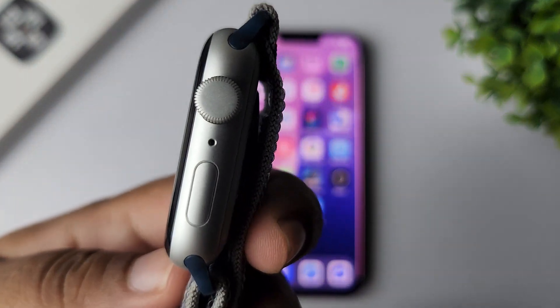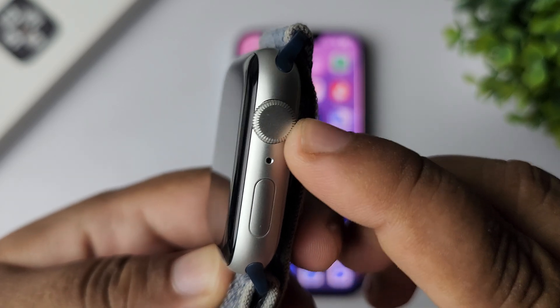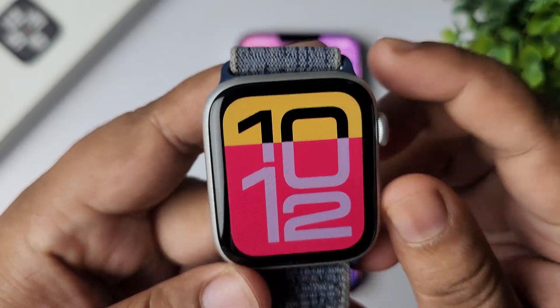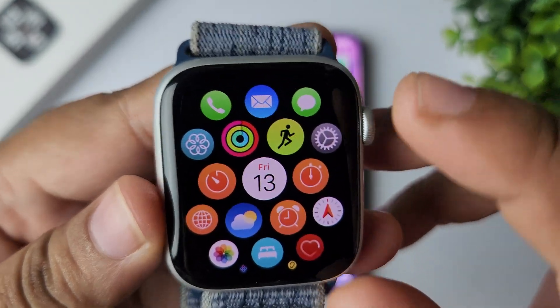In this video, I'll show you how to turn off the digital crown on Apple Watch. First of all, go to your App Store by pressing the crown and open the Settings app.